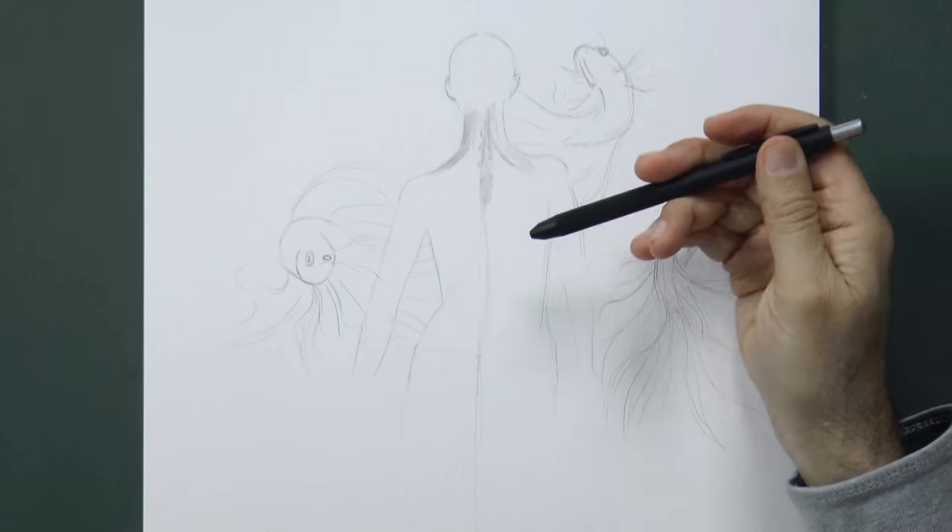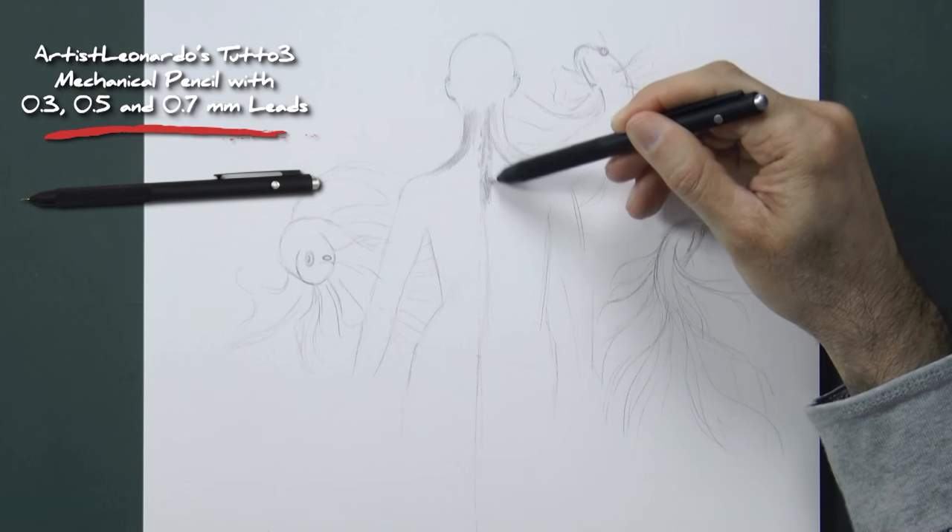We switch leads to a softer one. I love my pencil! And with this we begin shading.